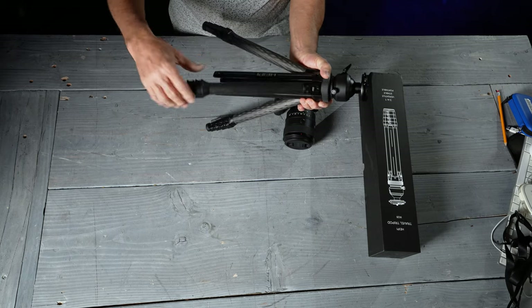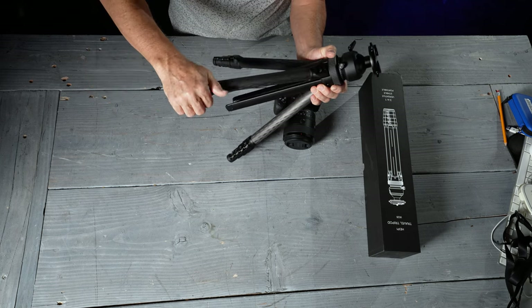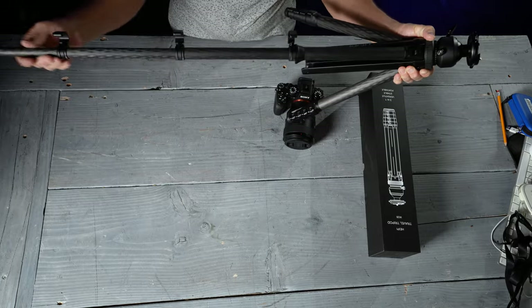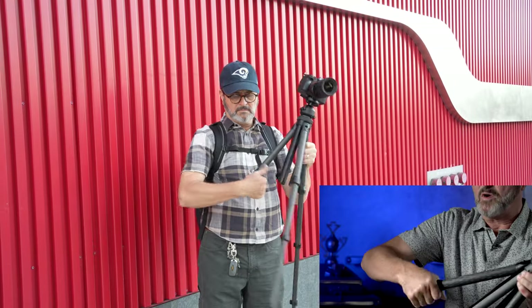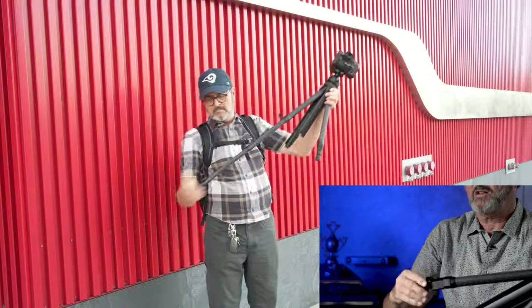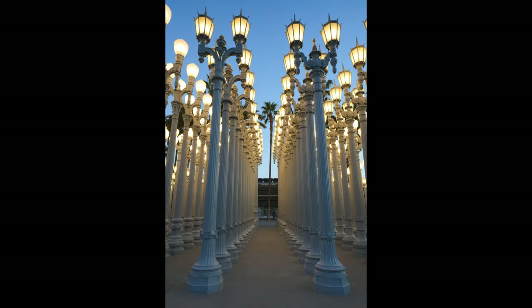It has a lever locking system for the legs — you grab it here, pop all four open at once, and the legs come out at one time. It's very easy to set up and collapse: bring those back in and you can lock them all in place by rolling your hand across, or do them one at a time. It's a different system from twisting, and it's very obvious when it is and isn't locked, which I like a lot.